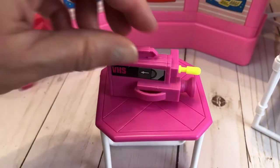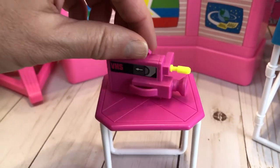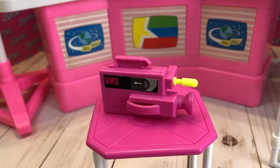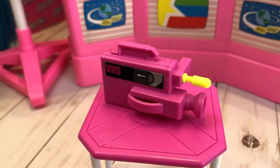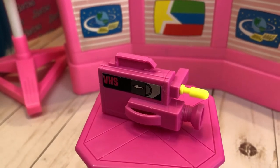Next up, as you can tell this is from the 80s — we have a handheld VHS camera, as you can read on there. I really like the yellow microphone sticking out, and there are details on there. It has a little tiny handle and you can squeeze a little Barbie hand in there.